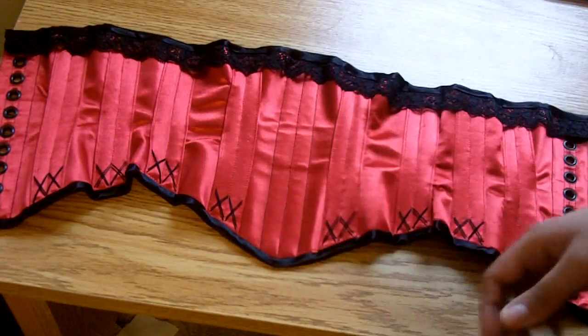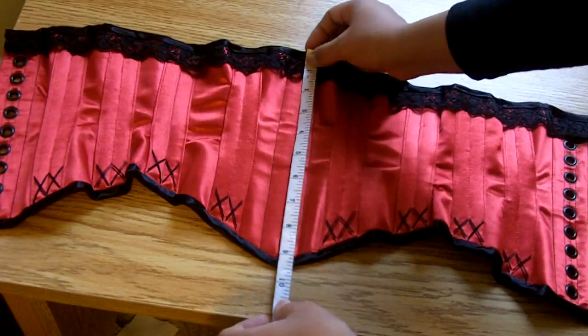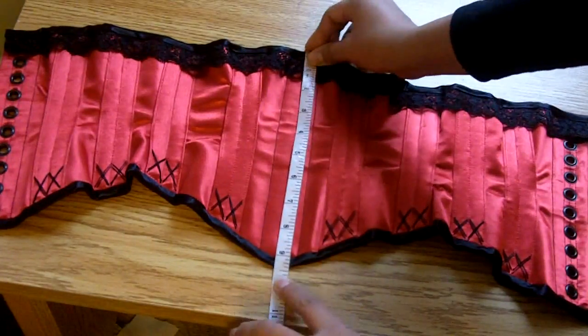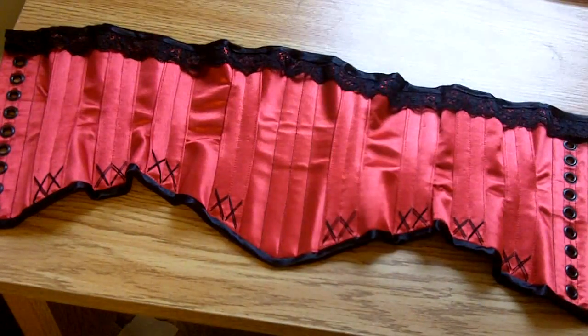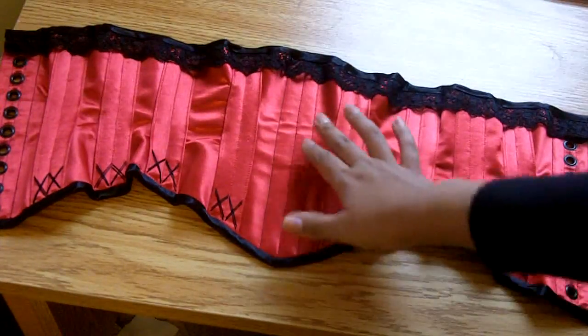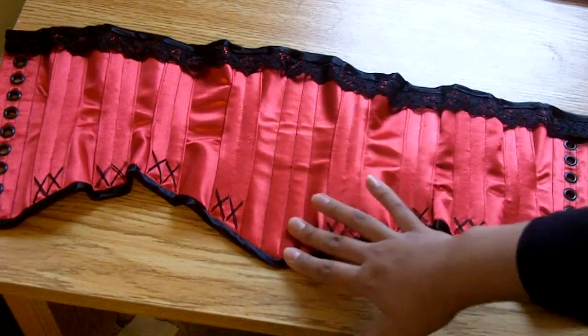There's no center busk because the center is actually too short — only nine and a half inches high — and I don't have a busk short enough for this. I didn't want to cut down a busk and risk ruining it, so I made this center without one. It actually looks quite nice over and underneath clothing because it's not too bulky.